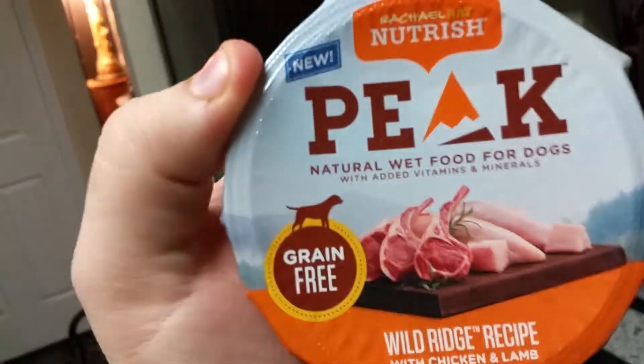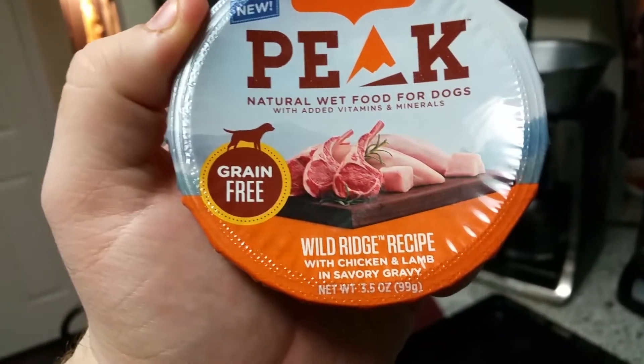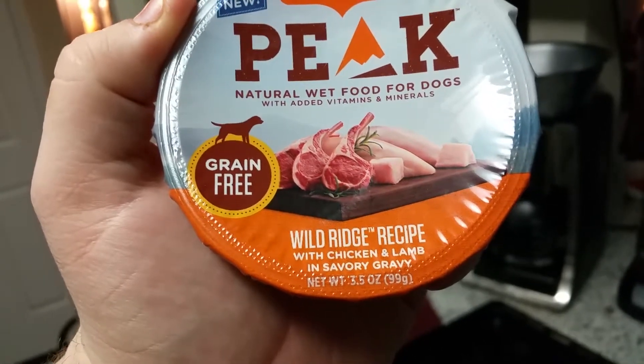Hey, we're back in the kitchen — but no, we're not doing a cooking video. I'm not going to show you how this glorious food is being cooked. We're here for a tasting! We'll be trying out Nutrish Rachel Ray Nutrish Peak natural wet food for dogs — this is the chicken and lamb in savory gravy flavor.